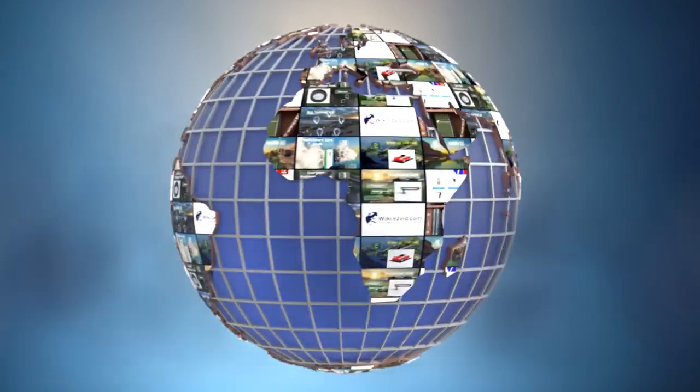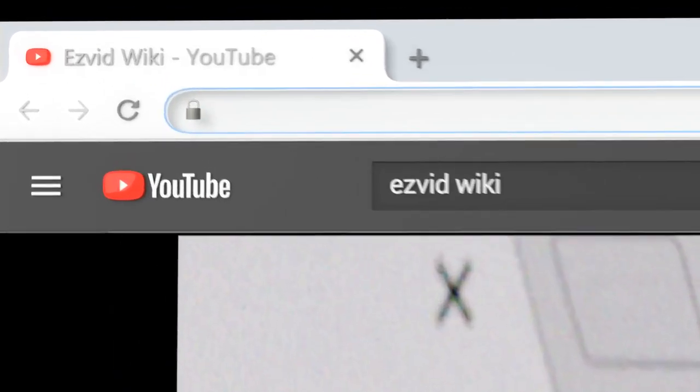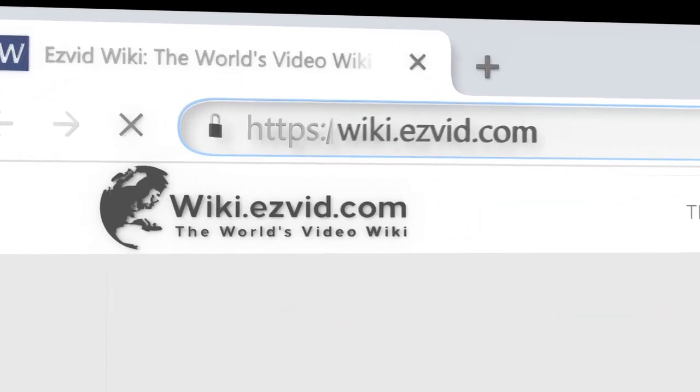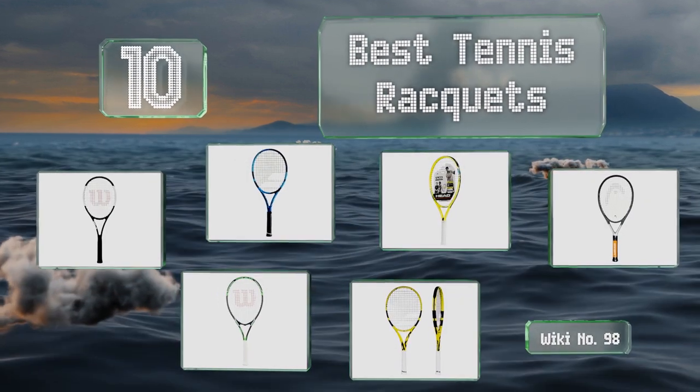wiki.easyvid.com. Search EasyVid Wiki before you decide. EasyVid presents the 10 best tennis rackets. Let's get started with the list.